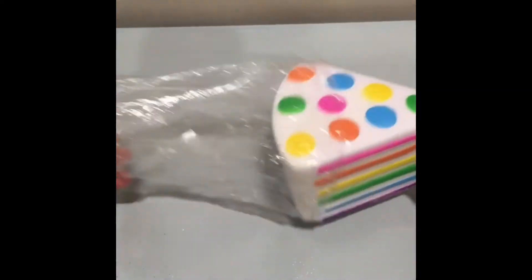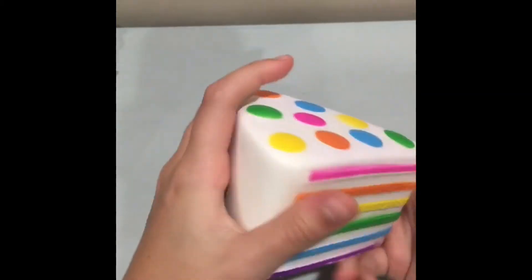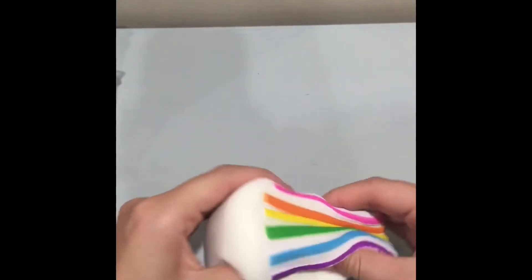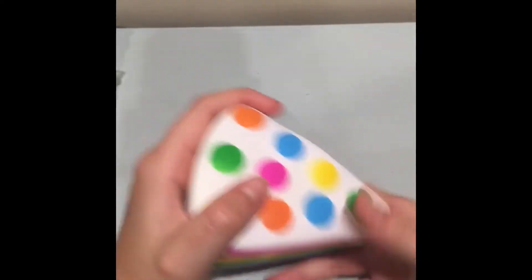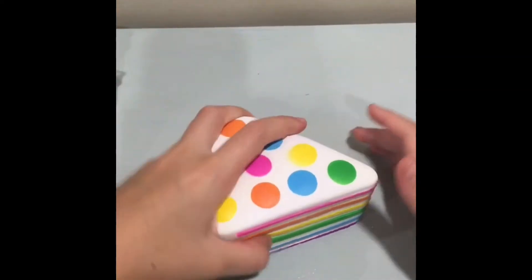The first squishy is a cake squishy! It's free of packaging. It's not the softest squishy I've ever squished, but it's still really nice and slow rising. It feels really nice in general and it's rainbow — I love rainbow. This squishy is just amazing. Let's put that to the side.